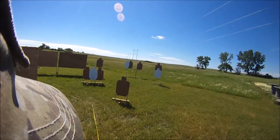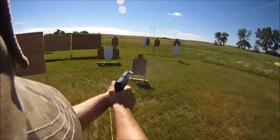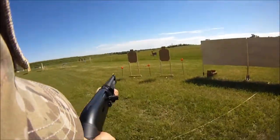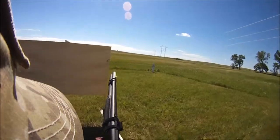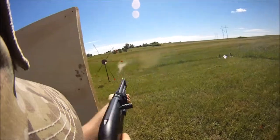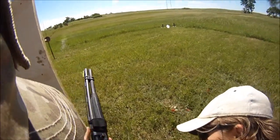Are you ready? Stand by! Didn't need to do that! If finished, unload and show clear! Hold on, I got another one in there.